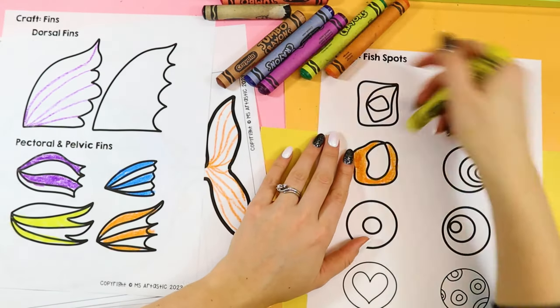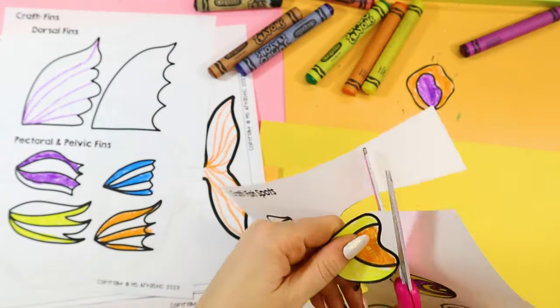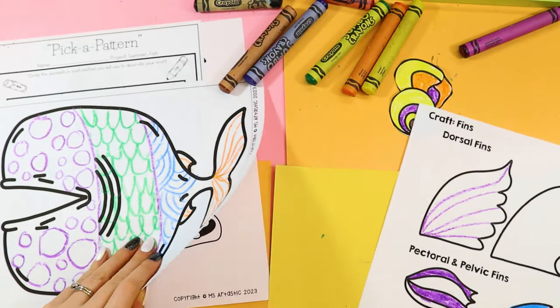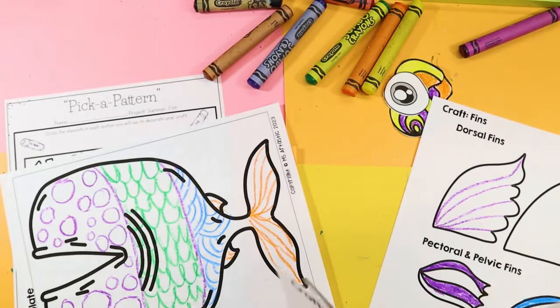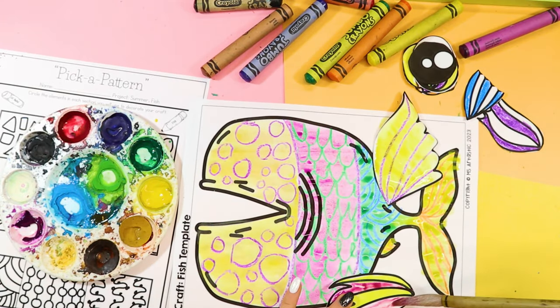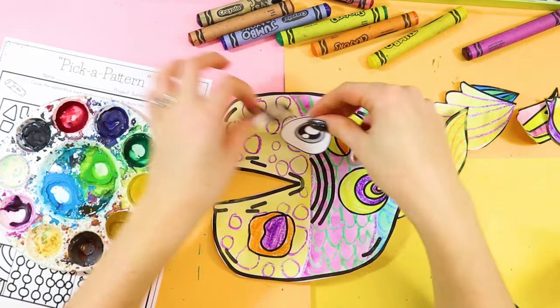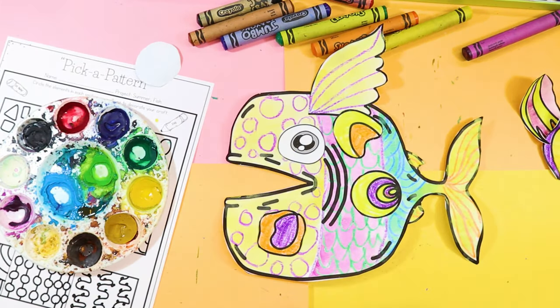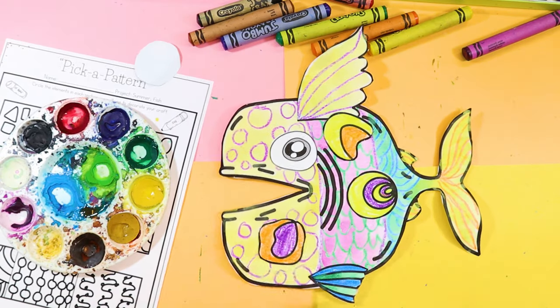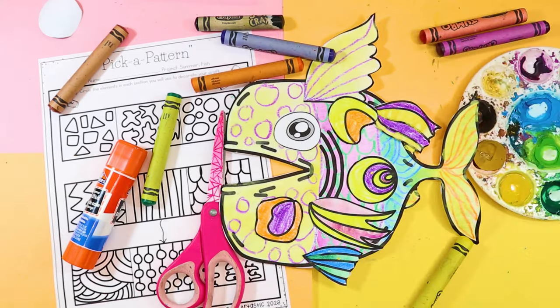After the craft, students do a writing piece inspired by it — either a non-fiction or fiction writing prompt — so you get art and literacy integrated learning, and the writing is more engaging because they have an inspirational source. If you're looking for a fully planned summer craft and writing resource, I'll link to it in the description. It has all the templates, step-by-step pages and slideshow, a pick-a-pattern page, rubric and assessments, and writing planning pages for both fiction and non-fiction at two differentiated levels.